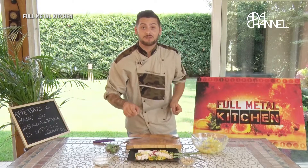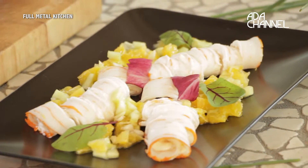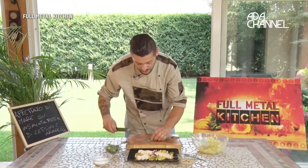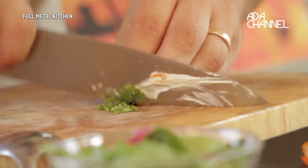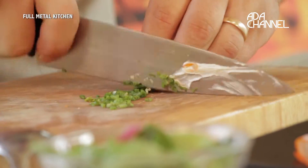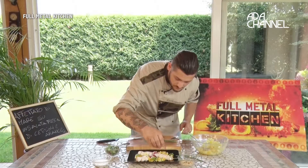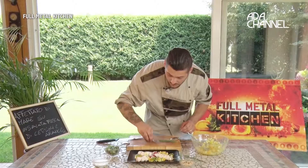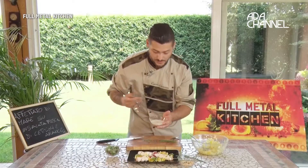Se volete vedere questa ed altre mie ricette andate sul mio canale YouTube, Carmen Giovinazzo Personal Chef. Adesso completiamo il piatto con dell'erba cipollina e un cucchiaio di yogurt bianco magro.